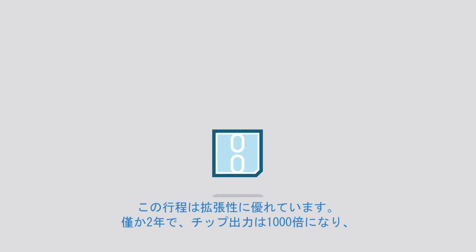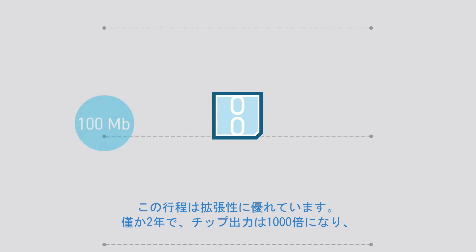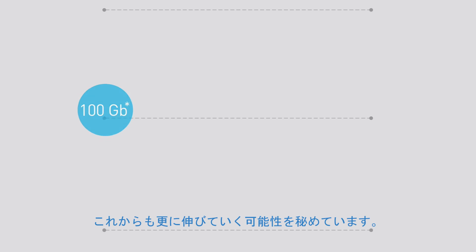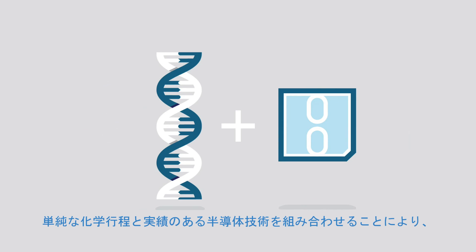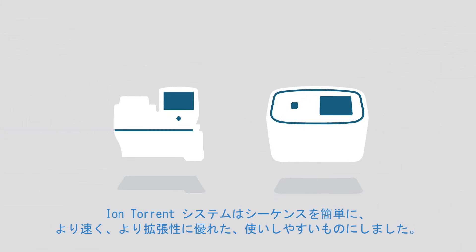This process is also massively scalable. In just two years, chip output has increased a thousand-fold, with potential to increase even more in the future. By combining a simple chemical process with proven semiconductor technology, Ion Torrent's systems simplify sequencing, making it faster, more scalable, and more accessible.